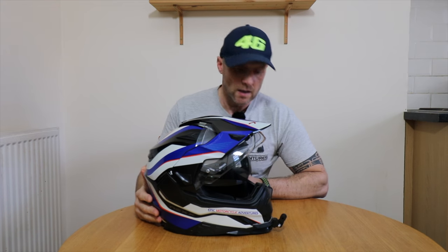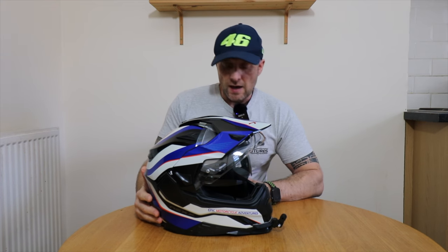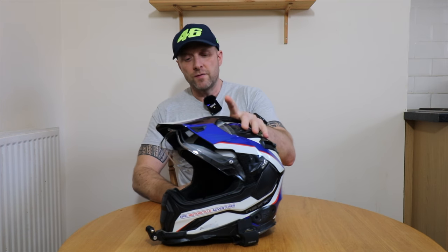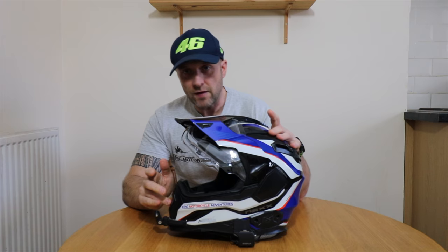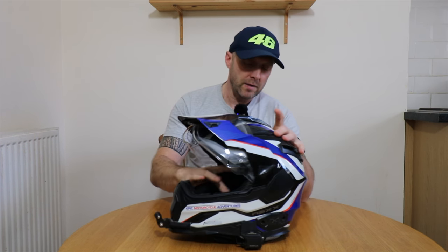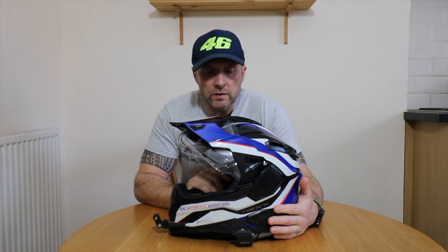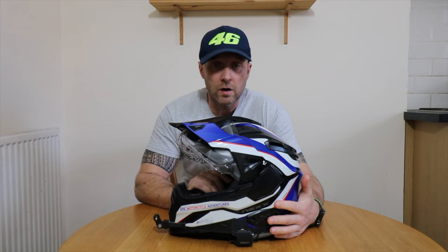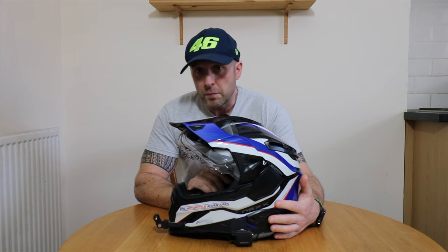Great for when the sun's out and it's easy to operate. It's got loads of vents on the top and there is a vent at the front which I can't use because I've put my helmet cam on it. But the helmet's getting a little bit old — it's been five years since I bought it so it's time to update and replace.